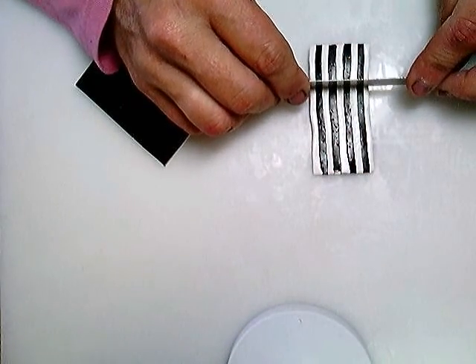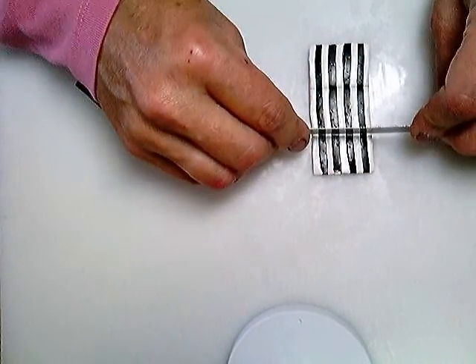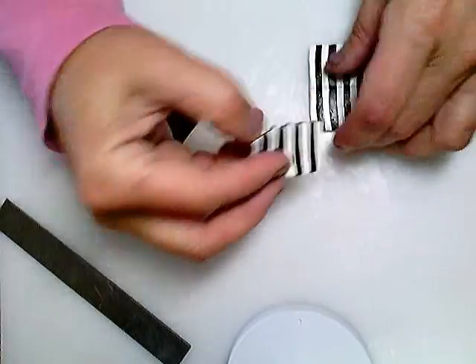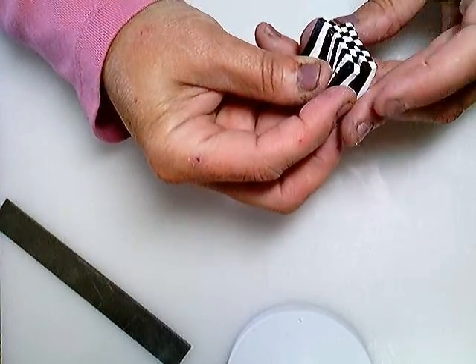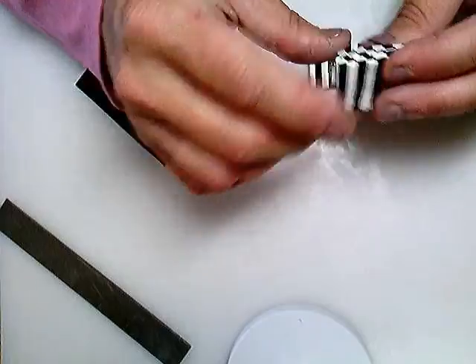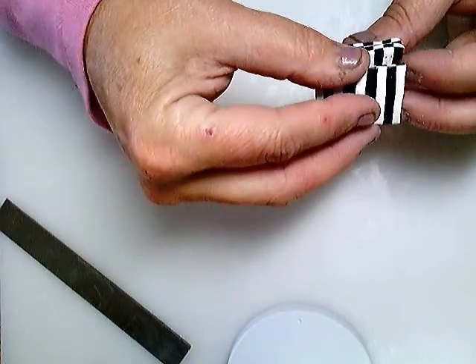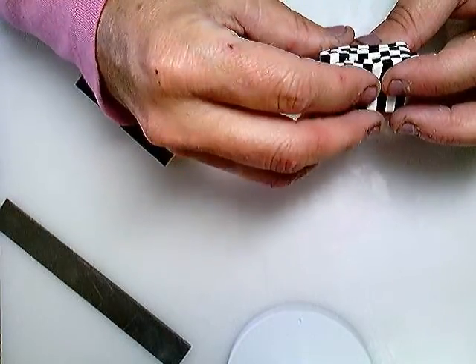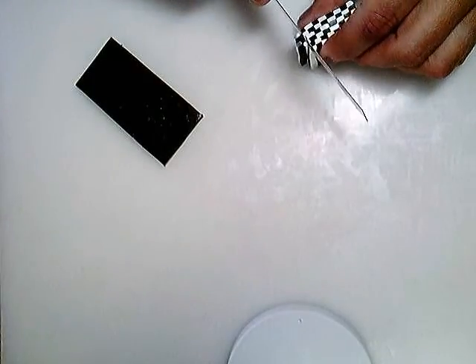The next thing you do is cut this into threes, but depending on how much you made will depend on how many you have. When you line it up, you just have to make sure that you're making more check pattern as you line them up. You have to move it and shift it one way or the other so that it finishes your check pattern.